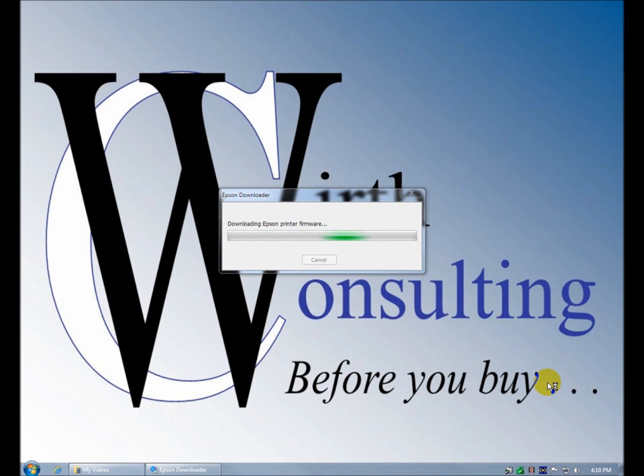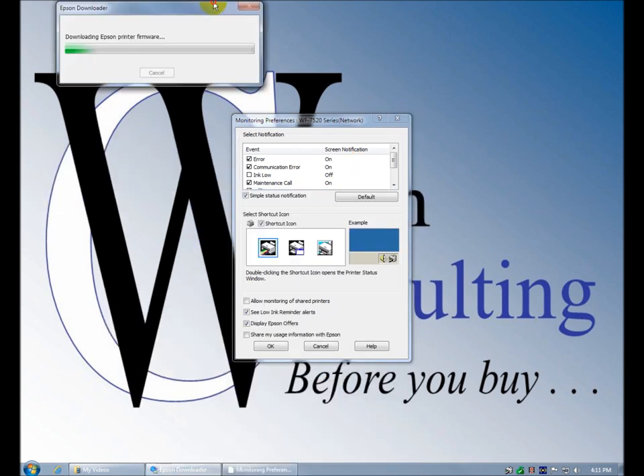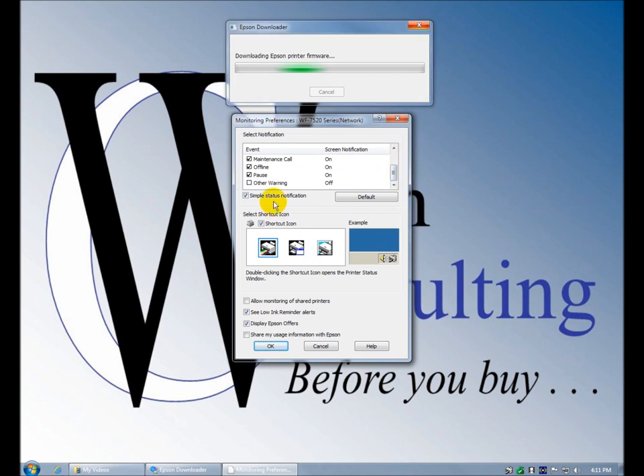These are your monitoring preferences — choose when you want to get a screen notification: error, communication error, ink, load maintenance call, offline, pause, other warning. It's still downloading firmware. Simple status notification — I'm not sure what that means. You can choose the kind of icon you want here.